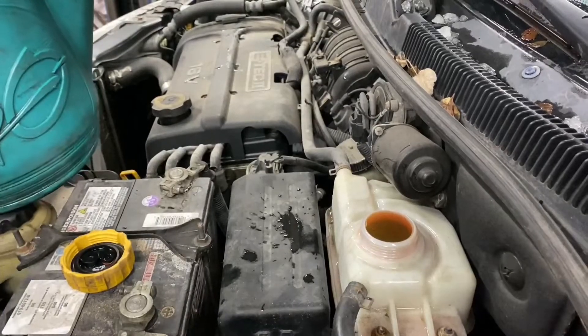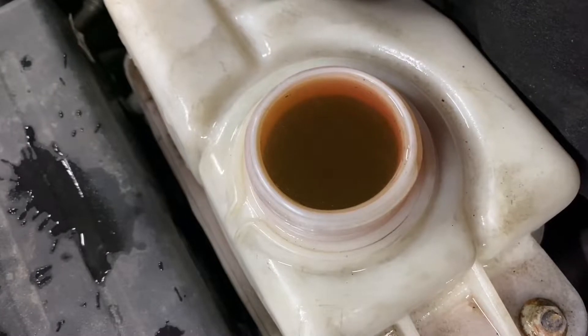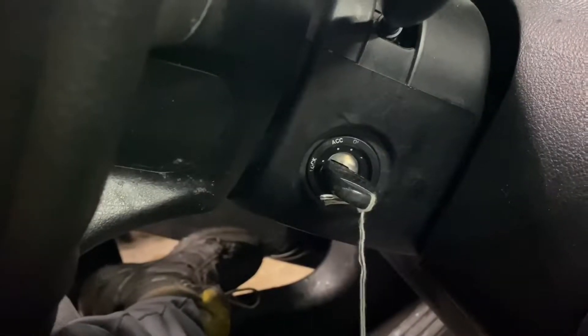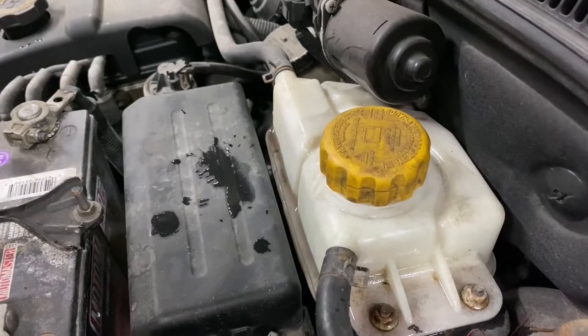If you can clearly see that it's diluted, go ahead and squeeze the cap back on. Let's start it up and see what happens. It started and seems to be behaving very normally.